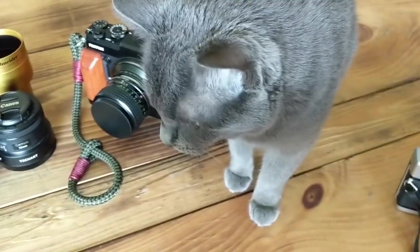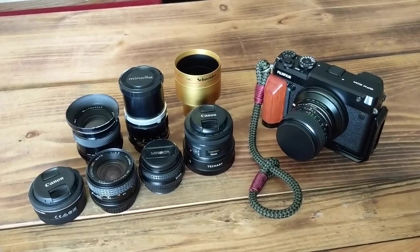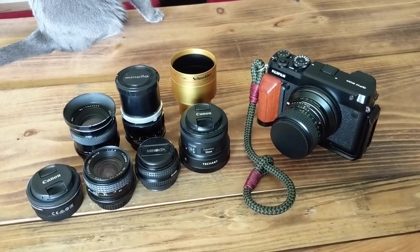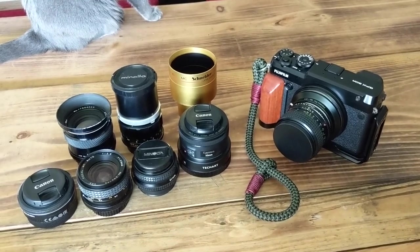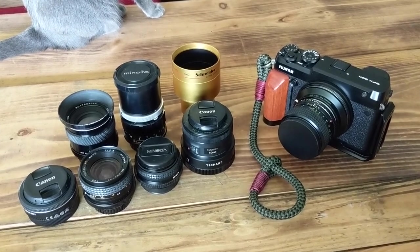We've got a guest here — this is Lulu, if you've seen any of my other videos you'll have seen her. I'm having to handhold this camera on my phone; I can't find my little holder for the tripod, so forgive me if there's some vibration or shake with my old hands and arms.